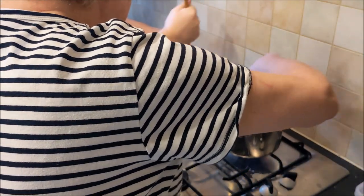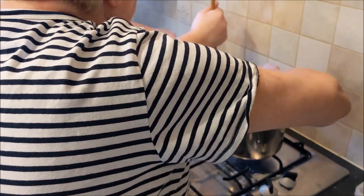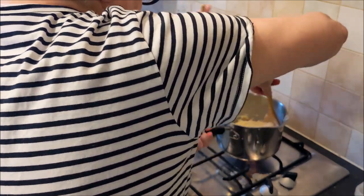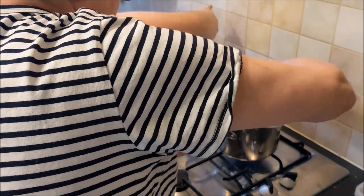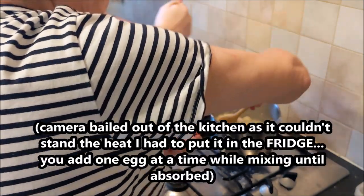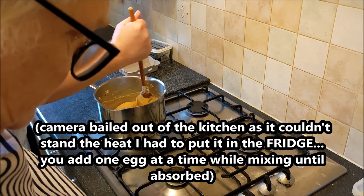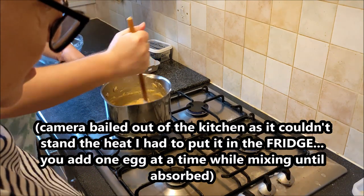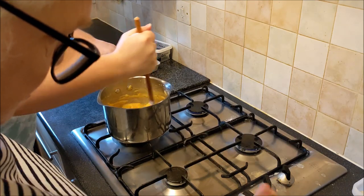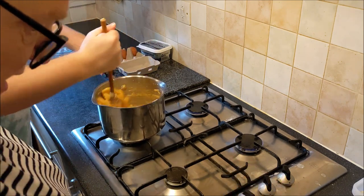You've got to keep beating it till it leaves the side of the pan. It's not like mashed potato — it's a free consistency. It almost forms into a ball as you're mixing it. Then add three eggs one at a time, and keep beating it till it goes smooth again until all the egg is absorbed. It will happen because it's all nice and hot in there with the butter and the pastry.